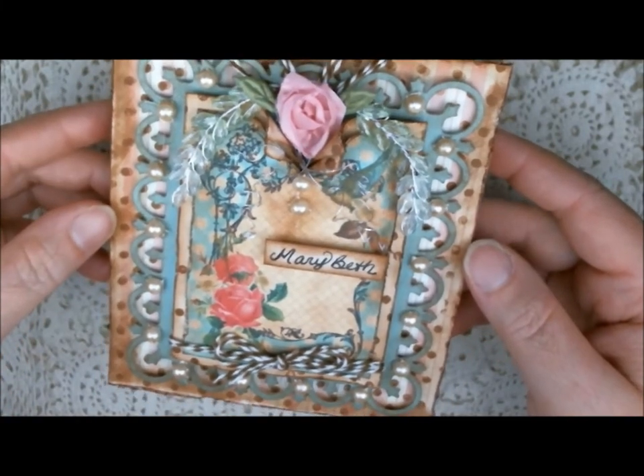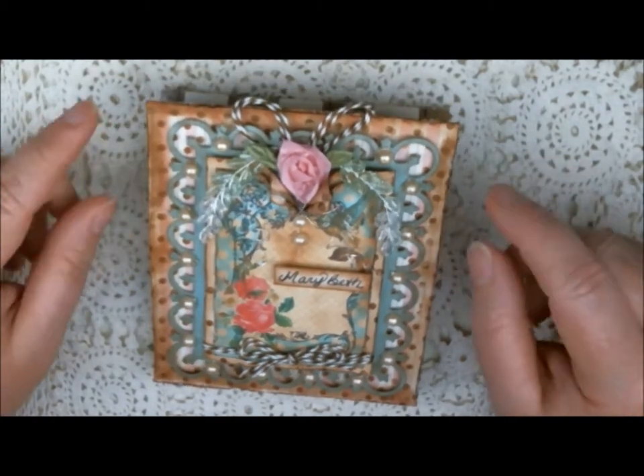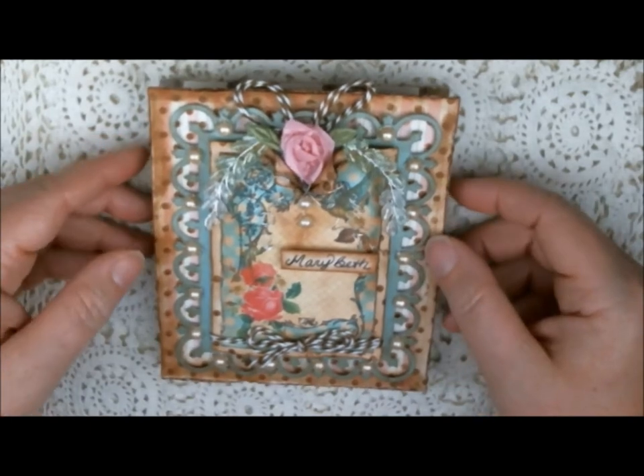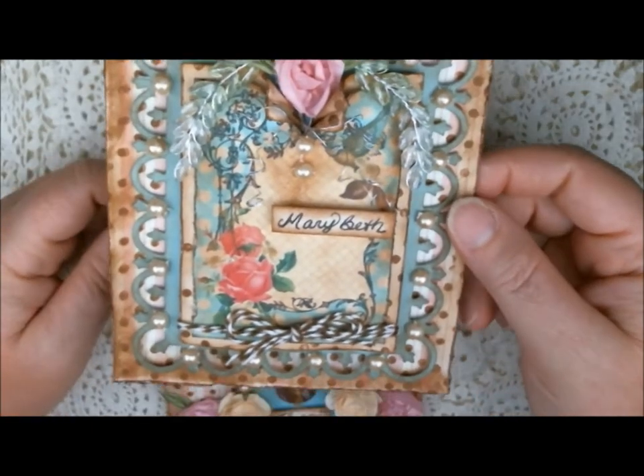I bought that at my girlfriend's store in downtown Dexter — actually my best friend's store, Jenny. It's called Polly's Paper Studio, so if you happen to be in Michigan, you'll want to go check out her scrapbook store. She's got a lot of beautiful things there to purchase.